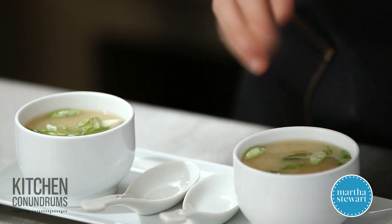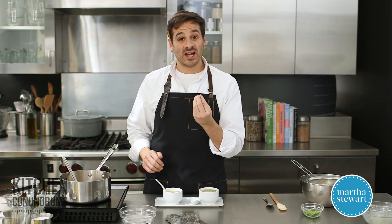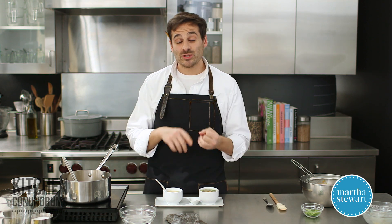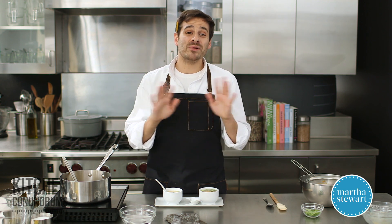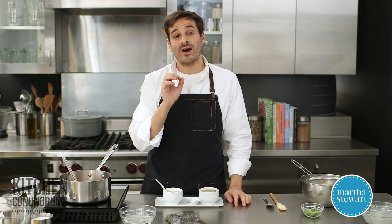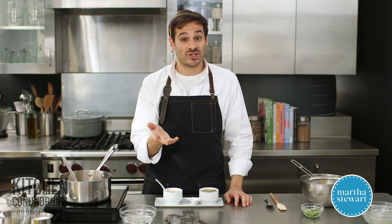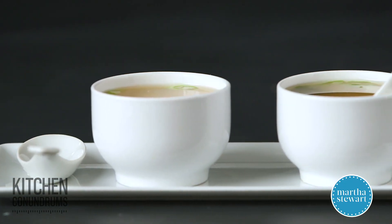Garnish the top of your miso soup with a little bit of finely sliced scallions. There you go — a really easy miso soup made with that Japanese dashi stock. And it's not just for miso soup — you can use it in stews, soups, noodle dishes, whatever, in place of meat-based stocks. A kitchen conundrum solved. As always, reach out to us using the hashtag kitchen conundrums — we'd love to hear from you. Enjoy, and as always, click like and subscribe.